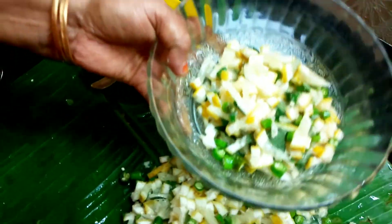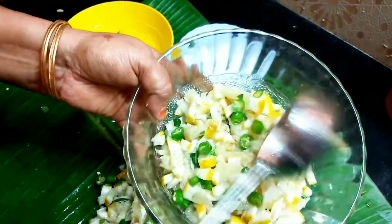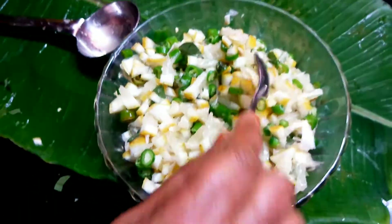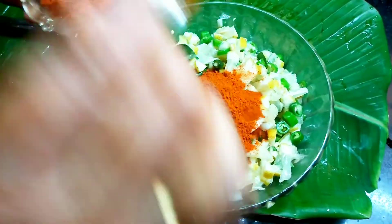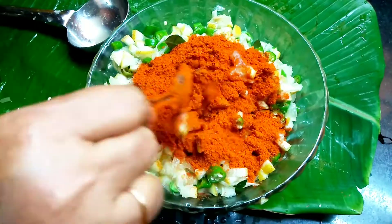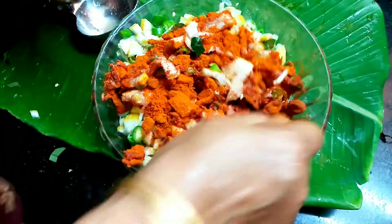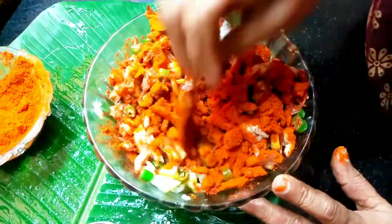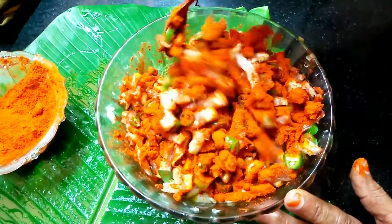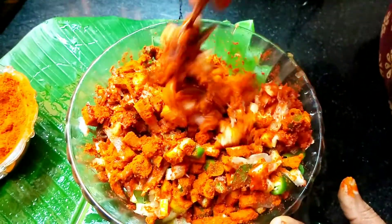If you add it, add it to the sauce. Then add it to the sauce. We are going to add the sauce. Just like this, put it in the bowl and put it on the top. You don't have to do the same thing. You can make it a little more.